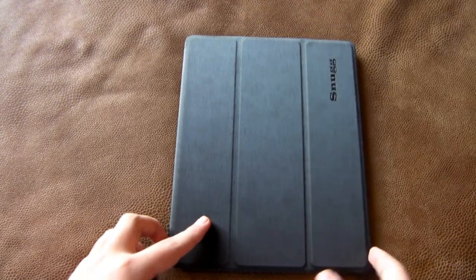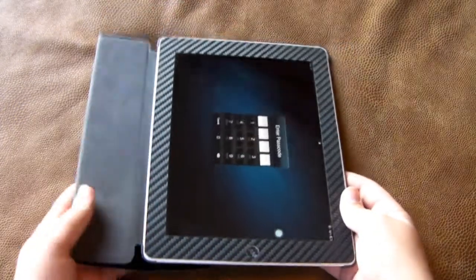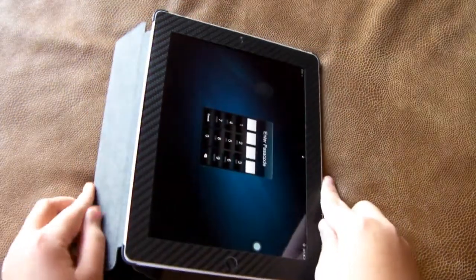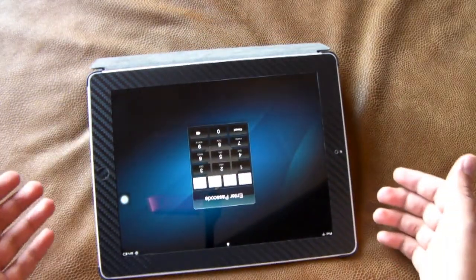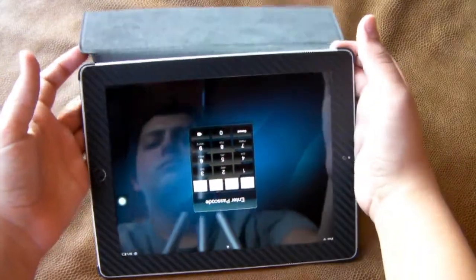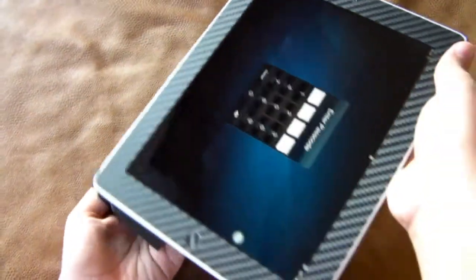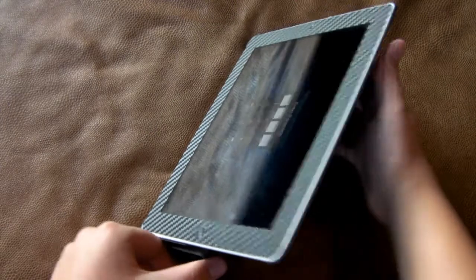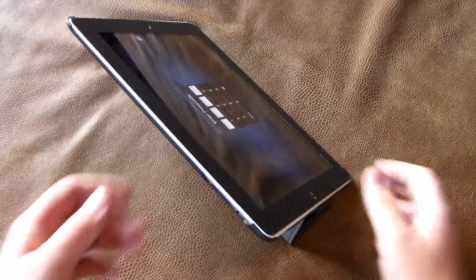They also said that this smart cover they've designed is also going to be a stand. I'm not going to call it as good as the smart cover made by Apple because it's really not, but it does work. You won't have to worry about your iPad 2 falling down in what I call the typing position. But when you put it up in what I call the video position, which I usually watch videos in, I would be kind of hesitant to stand it like that because there's no magnetics holding it on there or anything.